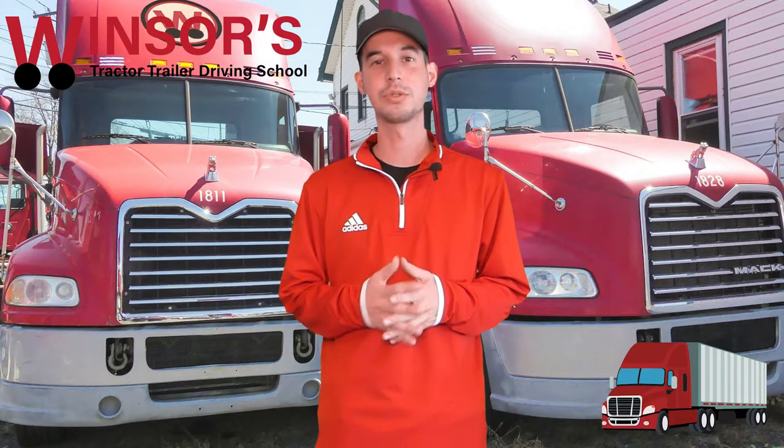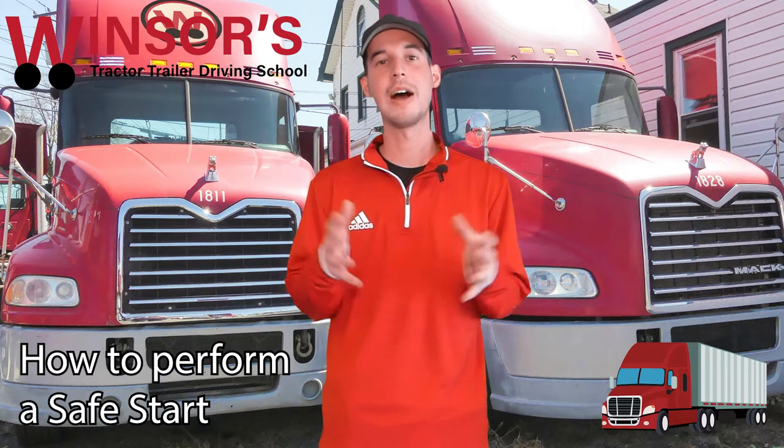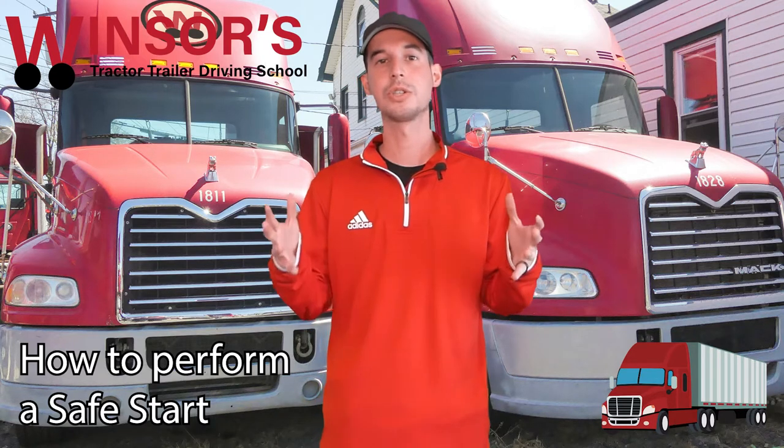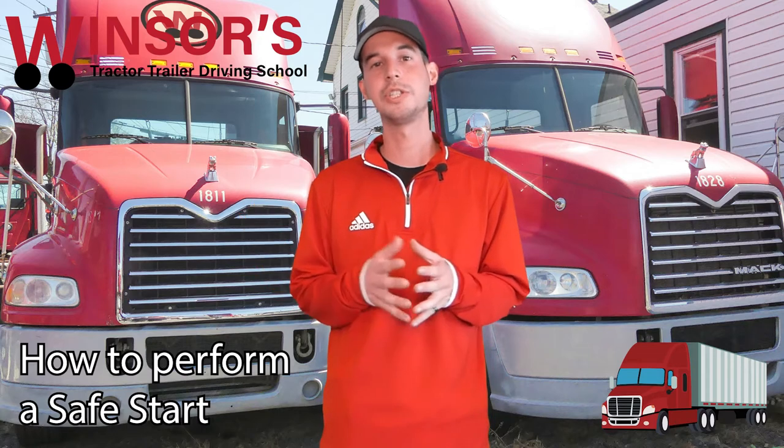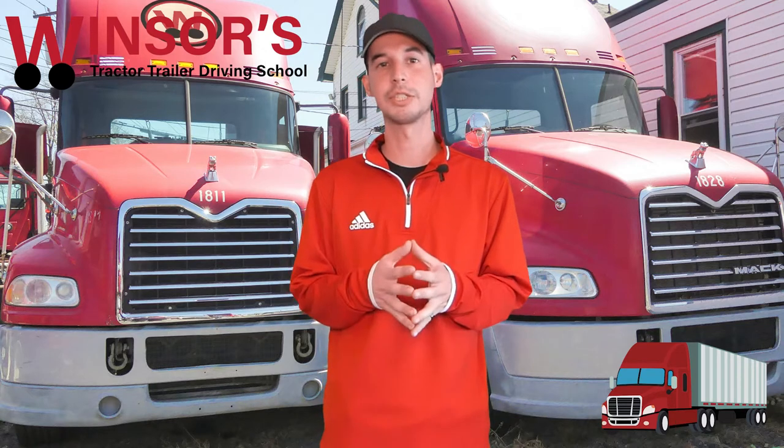Hello everyone, it's Evan from Windows Driving School. Today I want to talk about how to perform a safe start. During your CDL exam you will have to perform a safe start, and also every single day when you start your CDL vehicle you should do this as well. The reason why you should do it is because it's a safe way to start your vehicle.